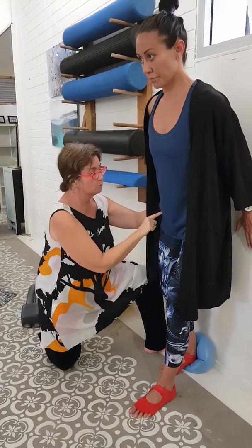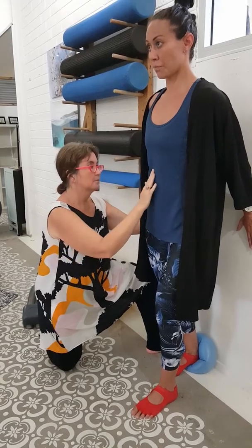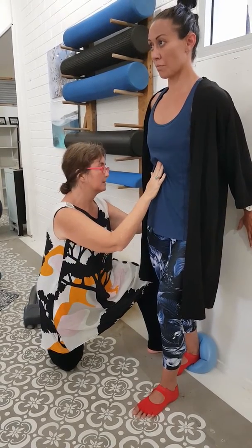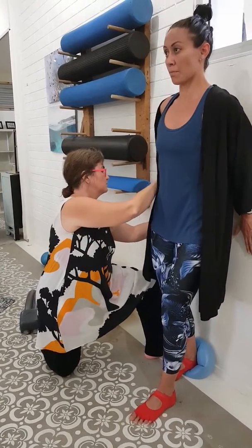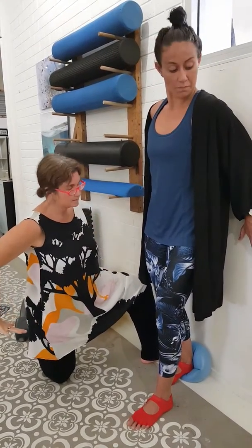She's going to bring her hips forward, forward. Then she's going to take her torso back against the wall, and she's got her arms a little bit wider so she's got a nice little bit of triceps happening.